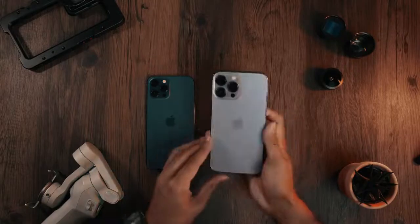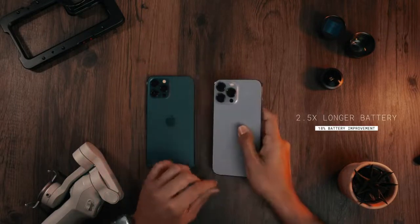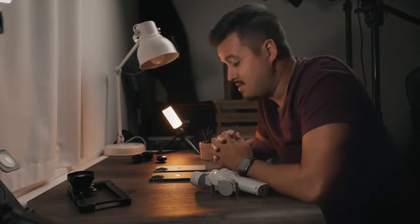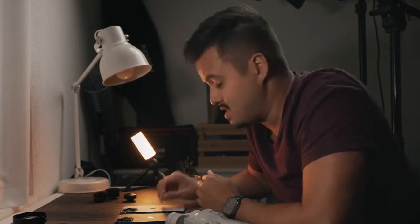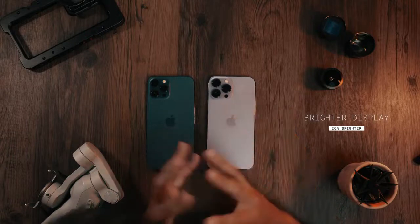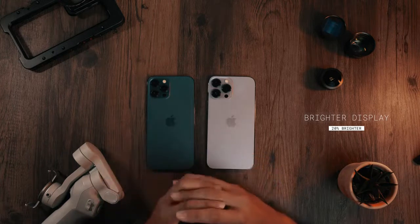The iPhone 13 Pro Max also has a longer battery life — it's 2.5 times longer, which is great. As a mobile shooter, you want the best possible battery. With the iPhone 12 Pro Max, it lasts me around half a day when shooting with Filmic Pro, but this is definitely a huge upgrade. And that's why I would go with the iPhone 13 Pro Max instead of just the Pro version. Next is also the brighter display on the iPhone 13 Pro Max, which should make it easier to shoot on bright, sunny days.